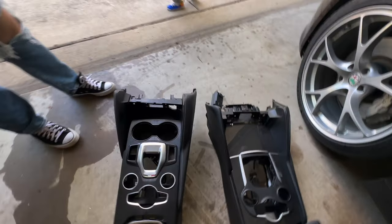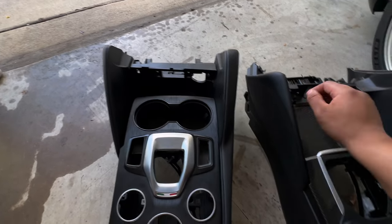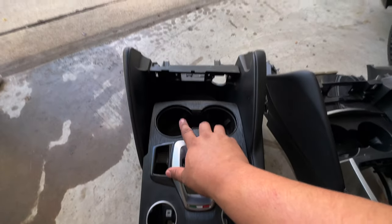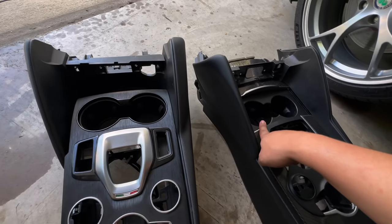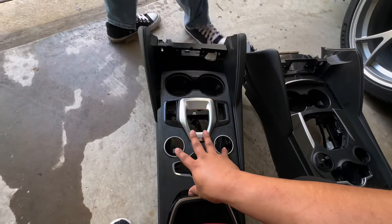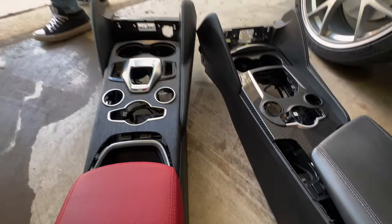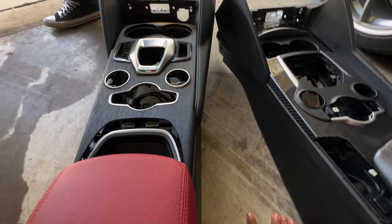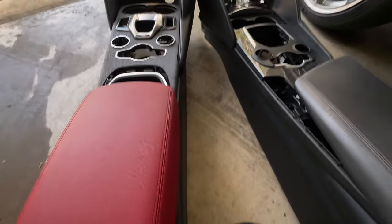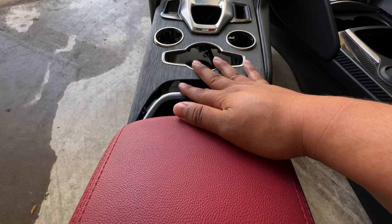Clearly, the new console has some space up here that the old one doesn't. The new one slides back; there is no sliding on the old one. The cup holders do look bigger. As far as the buttons, the only one that's replaceable is the DNA selector — everything else does not fit. It looks a little bit longer, and then once you get to this rear piece, there's nothing on the old one where the wireless charger goes on the new one.